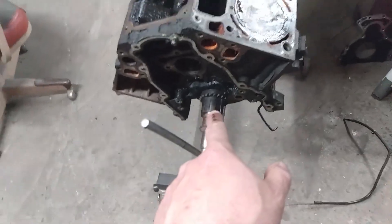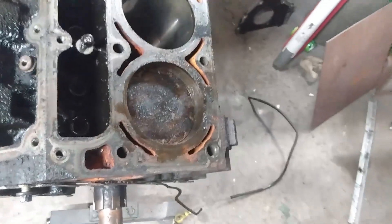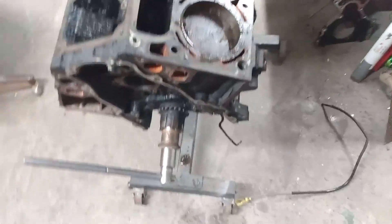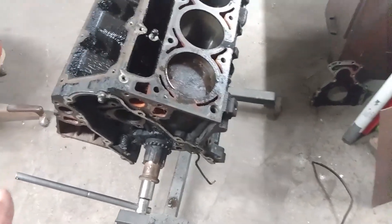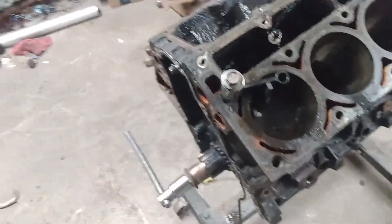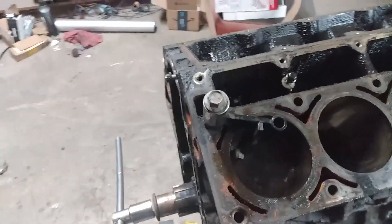So we rig up a pointer, we install the piston stop, we roll the engine clockwise over until we hit the piston stop - so it'll stay there - and we go the opposite direction until we hit the piston stop again and we mark it. In between those two marks should be top dead center. So I got to rig up some kind of piston stop. Here's our piston stop - it's actually that tool that you use to hold the ring gear on the back of the engine, but today it's a piston stop.